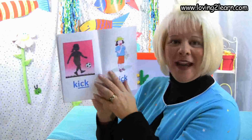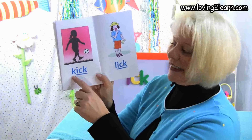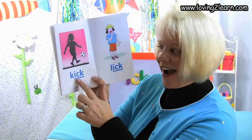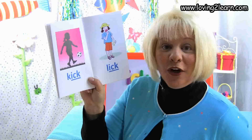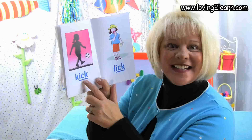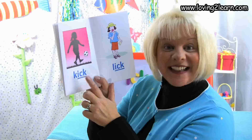We turn the page and here's a girl who is going to kick the ball. Here's the word kick. Let's spell the word kick: K-I-C-K. Where do you see the chunk Ick in the word kick? Right at the end. What sound does the Ick chunk make? Ick.